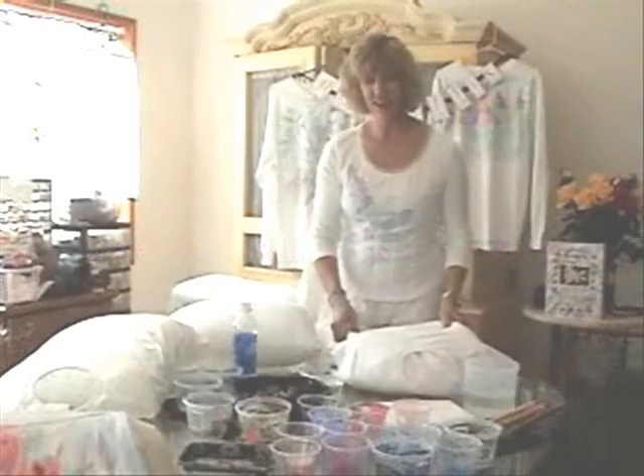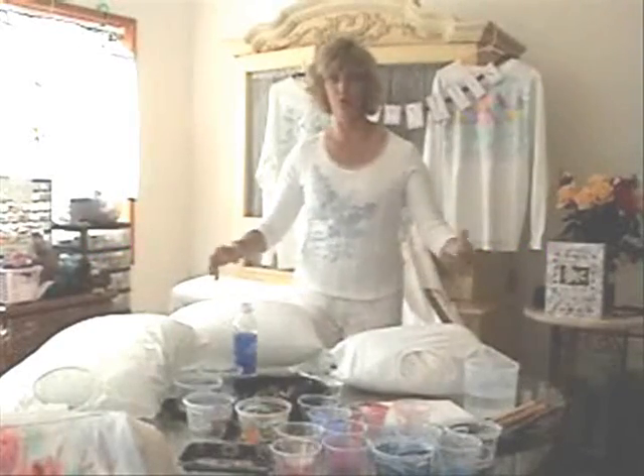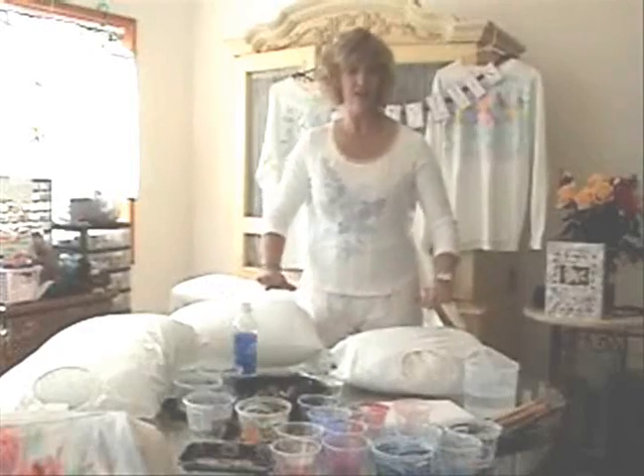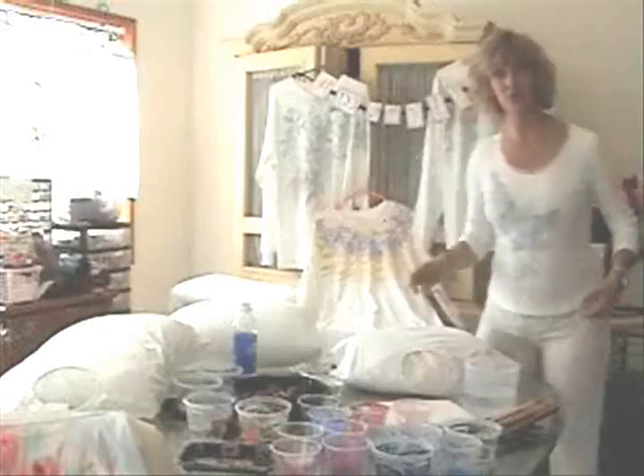Hi everybody again. The first thing I like to do in all my classes is to get people started right away and let them see how easy this is. I get them to mix paint, and that takes up most of the time.